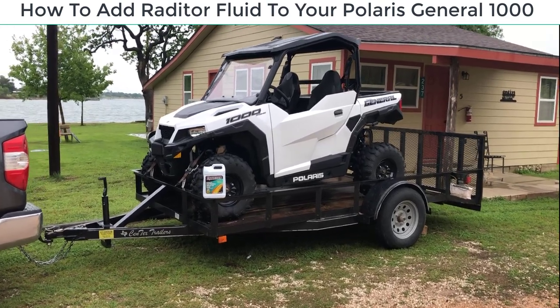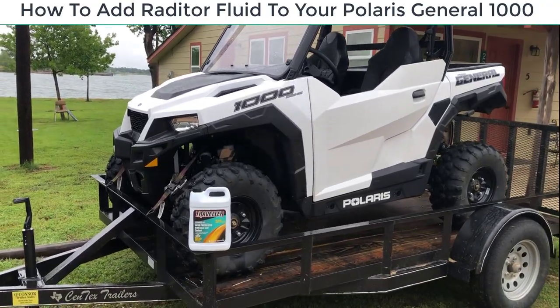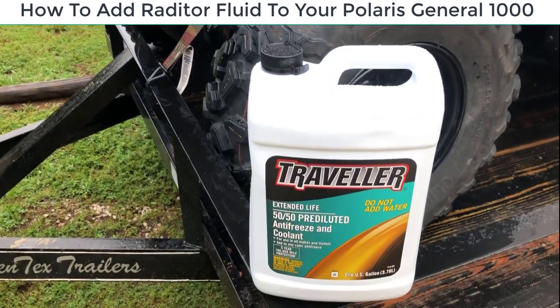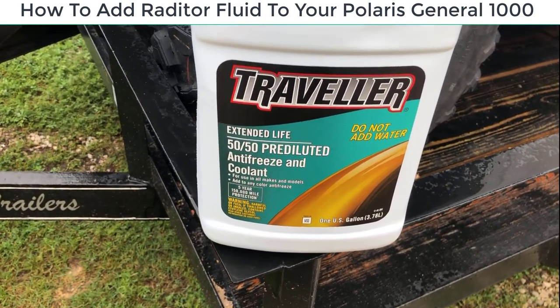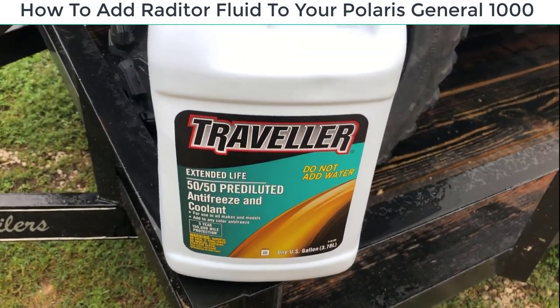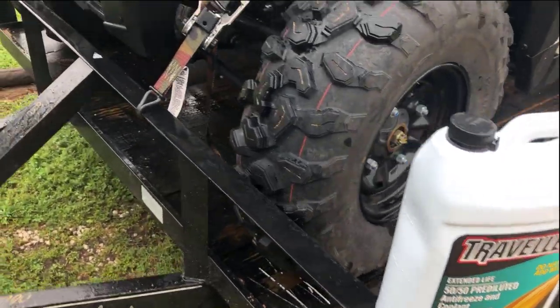I'm going to show you how to add radiator fluid to your Polaris — this is a Polaris 1000 2020. What you want to do is get some radiator fluid that's already mixed 50-50 diluted. Do not add water. This is the type of radiator fluid I'm going to use, but it's really simple to do.